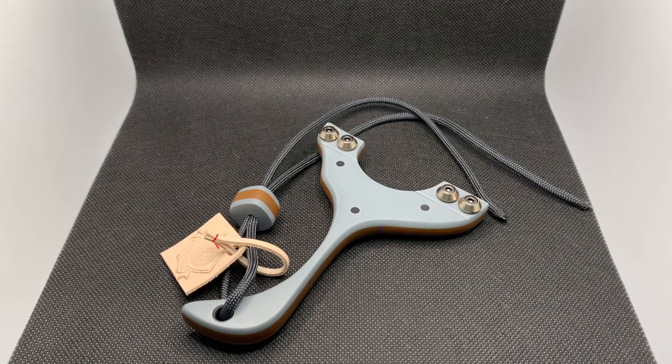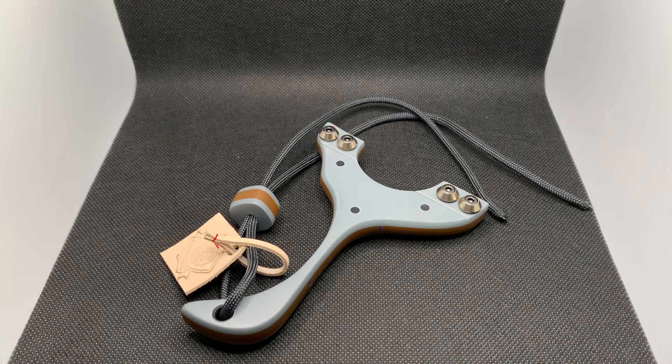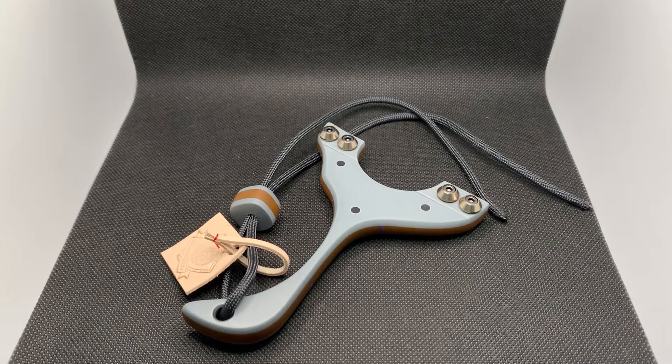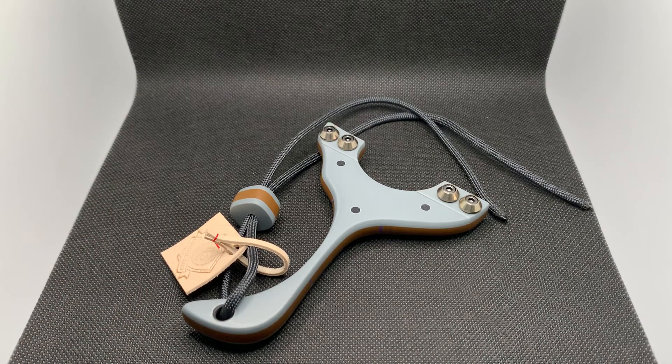Hey everyone, it's Ace here from Romany Custom Catapults — another little build to show you all. First thing I want to mention, because I'm kind of excited about it, is my photo booth. I paid 15 pounds for this small photo booth and I'm amazed by it — it's the best 15 pounds I've ever spent. It's worth 150 pounds. I don't know why I haven't bought one years ago. I uploaded some pictures of this build to my Instagram and Facebook yesterday and the quality difference is just phenomenal. It can be a bit unforgiving — if you're a builder cutting corners, you'll be caught out. I'm using the black background; it also comes in red, green, yellow, blue, and white.